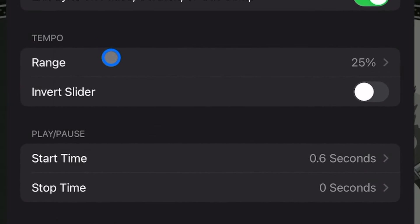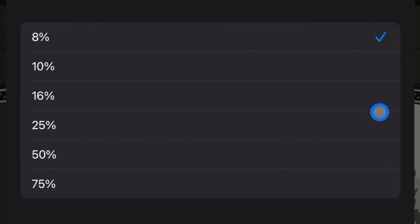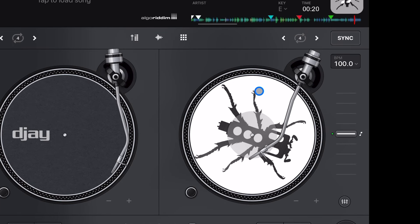Tempo Range changes the sensitivity of the tempo slider. If it's set to 8%, you can only change the BPM up or down by 8. So at 100 BPM, all the way up gives you 108 and all the way down gives you 92. This is only beneficial if you like manually beat-matching and want precision without doing big BPM jumps.